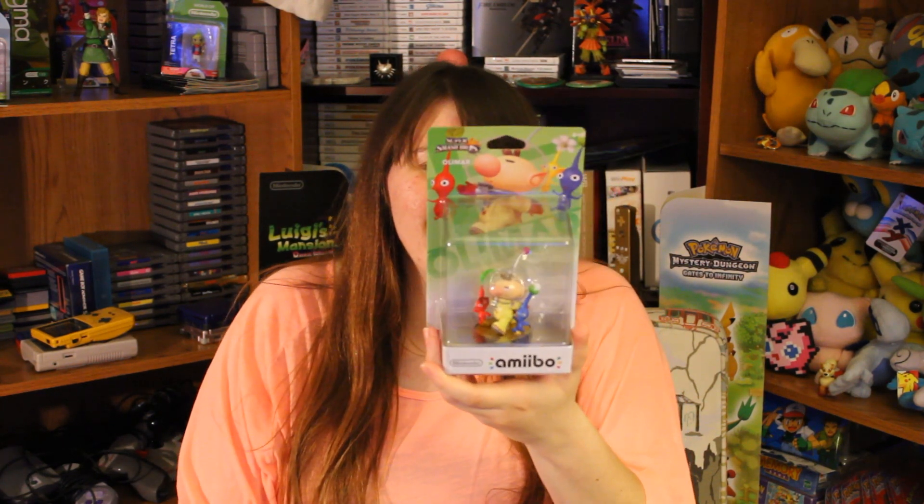I want you guys to tell me which is your favorite color Pikmin. I feel so bad — the yellow Pikmin is just hiding in the back, you can't even see him. That's so sad. So I picked up Olimar as an extra — Olimar is going to be a giveaway amiibo at 3,000 subscribers. If you would like an Olimar, I'll let you know how to win it when we hit 3,000 subs. I'll just do a video that says leave a comment down below, and I'll be chosen at random. I'm also kind of scared — when the amiibo cards come out and the Animal Crossing amiibo come out, I'm probably going to be going after those too, because I'm a little bit of a nutcase when it comes to figures and amiibo.